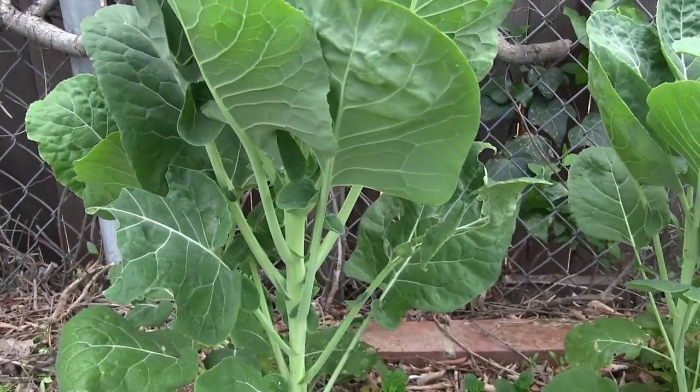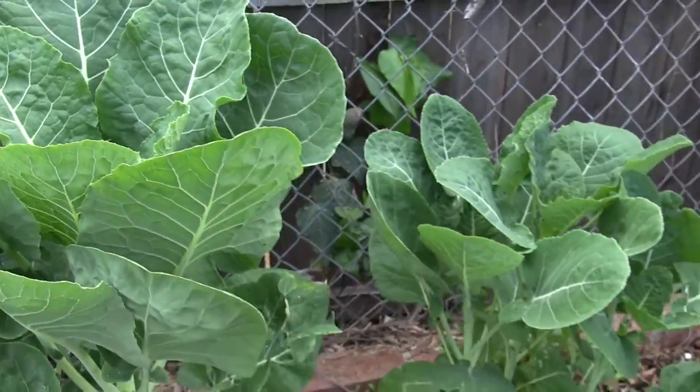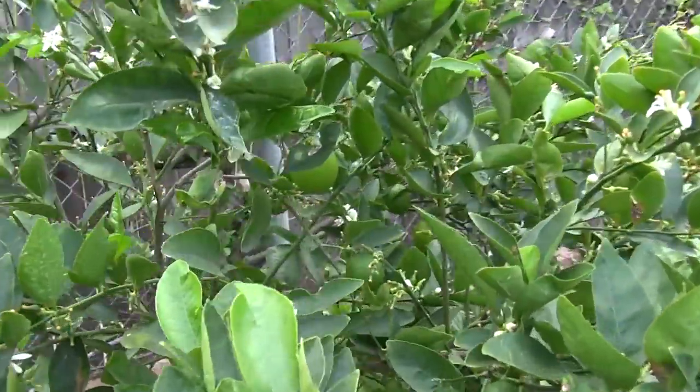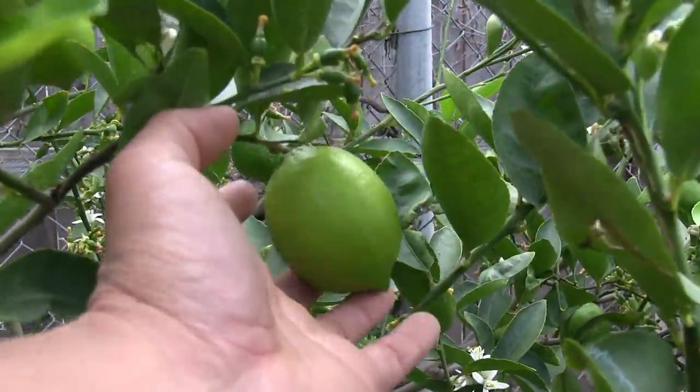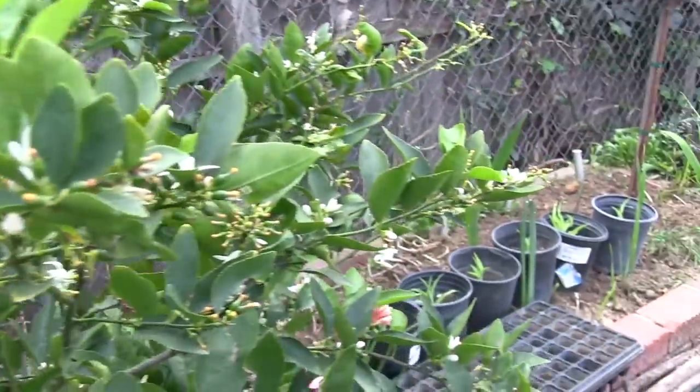We have a guava that's grown from seed that my brother gave us. This is a tree collard, and a couple more tree collards. This is our Bearss lime, and we have a picture-perfect Bearss lime here — look at that lime, it's really, really pretty.